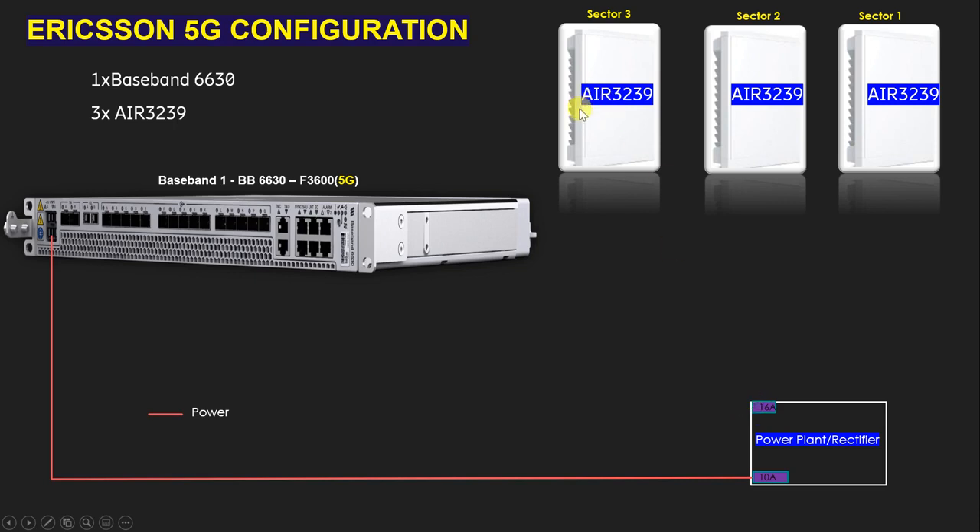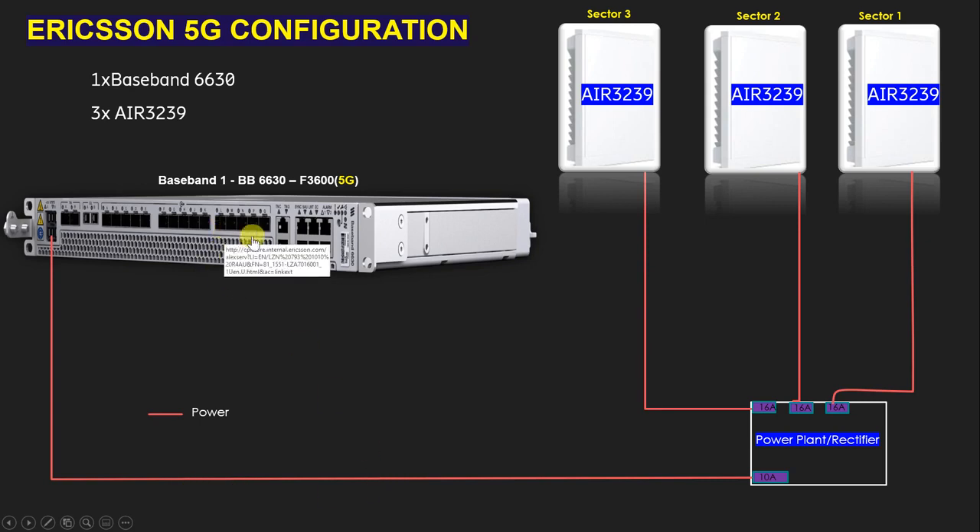For the AIR 3239 we have to use a 16-ampere MCB. If the interviewer asks what type of MCB to use for the AIR 3239, you have to say 16 ampere, as per Ericsson standards. Since we have three radios, we need three 16-ampere MCBs. In total we need four power cables — one for the BBU 2630 and three for the AIR 3239 units.